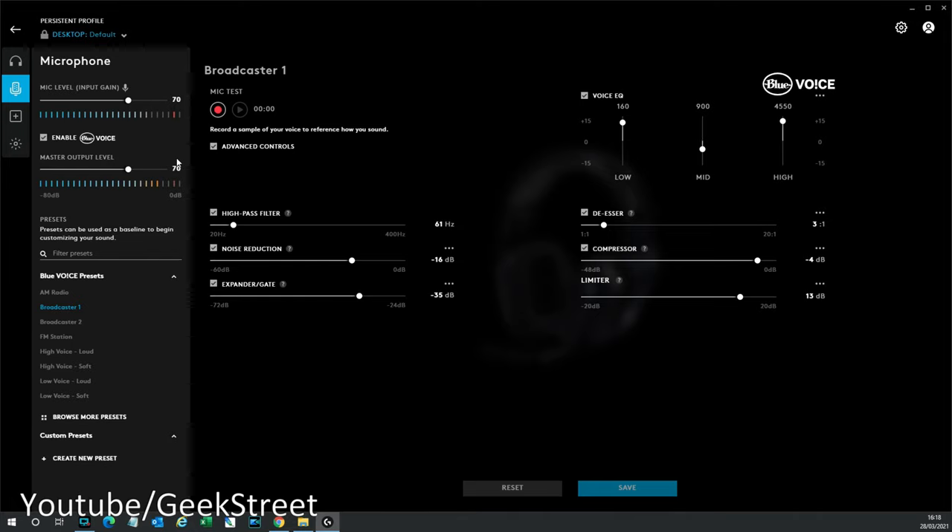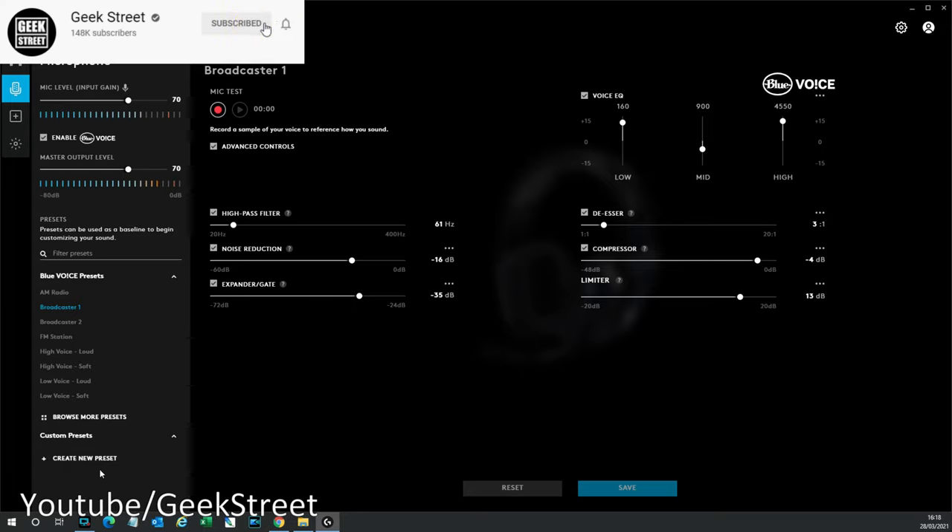Now let's enable the Blue Voice technology — and now what you're hearing is with Blue Voice on. You can hear the sudden change in quality. Looking at the options, you've got equalizer settings for low, mid, and high, plus additional fine adjustments. You've also got some presets at the side: AM Radio, Broadcaster 1, Broadcaster 2, FM Station, High Voice, and Loud. Flipping between them, you can see the settings change. You can also save your own presets.